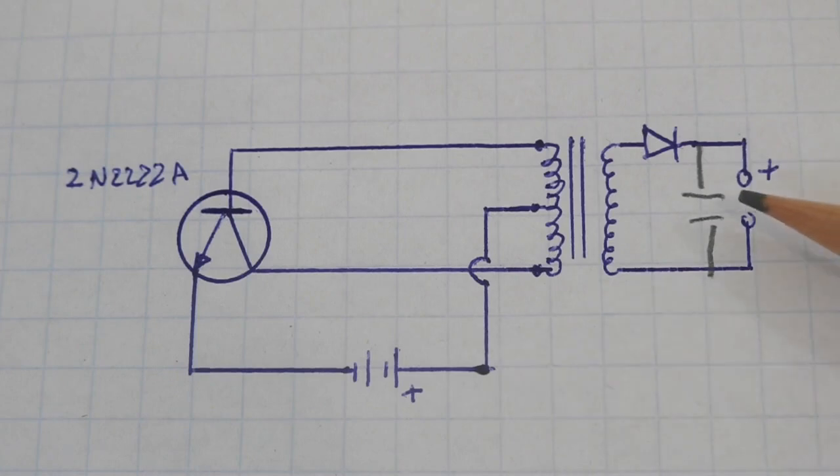You need a capacitor that can support a higher voltage than that of the secondary, and the voltage in the secondary depends on the voltage at the primary. For example, using one volt at the primary, you get around 30 volts in the secondary. The diode is a common diode; I am using a 1N4007 diode.